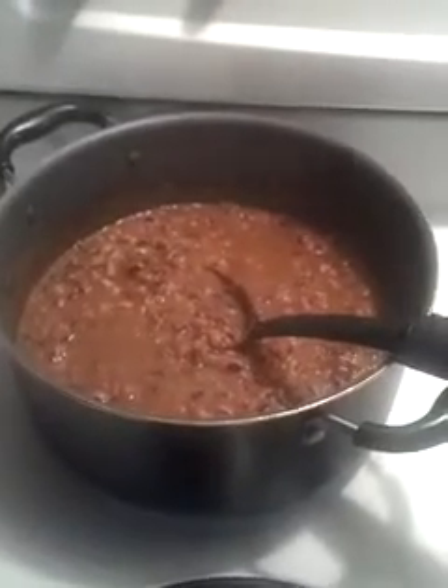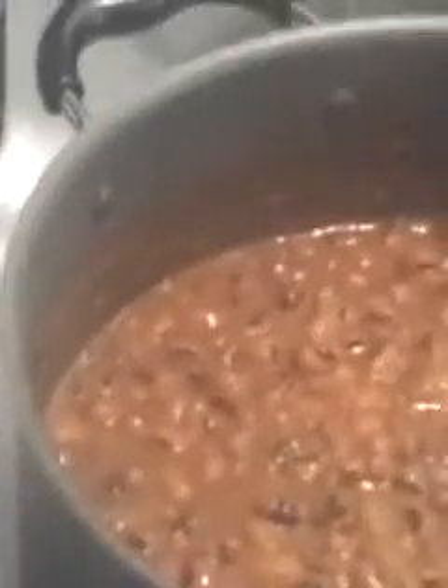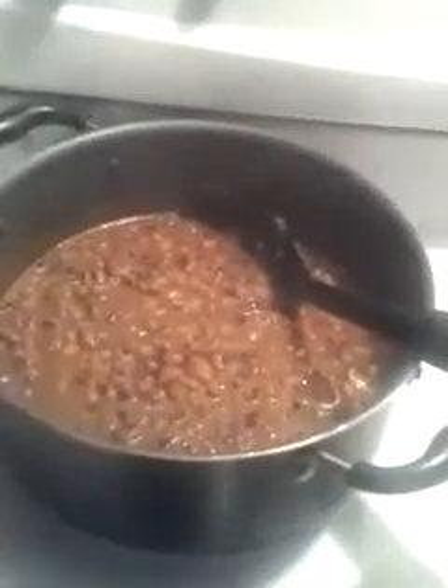I removed all the bones out of it. I'm going to pair this up with some cornbread and maybe some brown rice for the next couple of days.